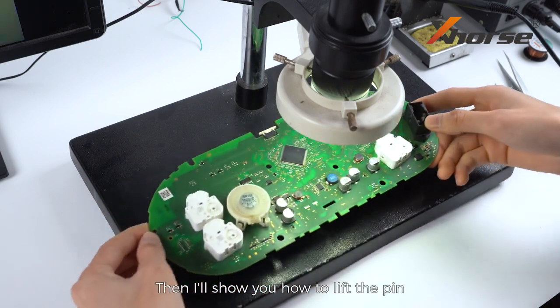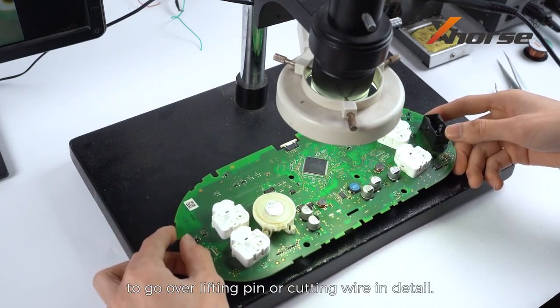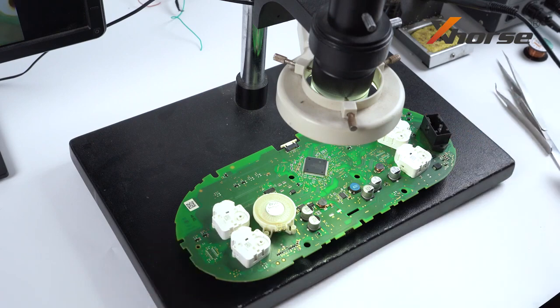Then I'll show you how to lift the pin, and we'll have upcoming videos to go over lifting pin or cutting gear in detail. Just stay tuned.